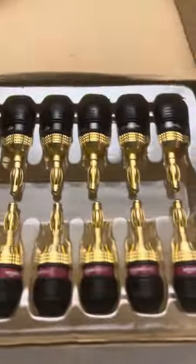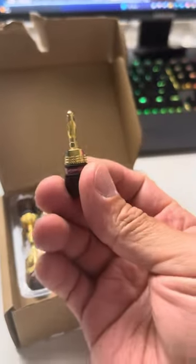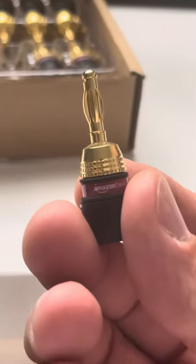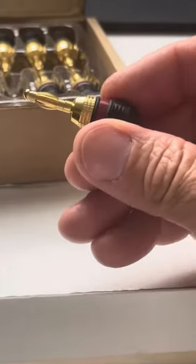I'm just gonna go ahead and open it here real quick for you guys. They look the same as Best Buy, whoever makes those ones. So they look pretty much the same — same thing — which are like more reliable connectivity wise.